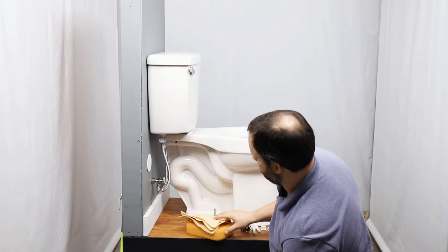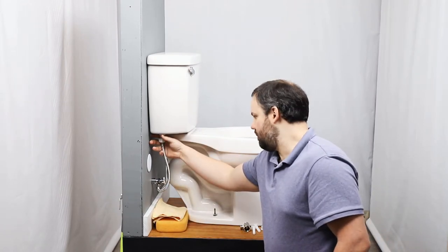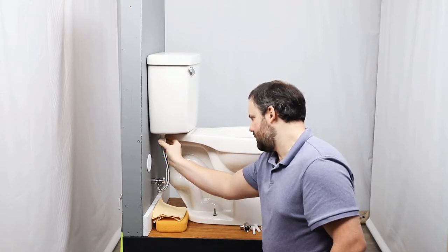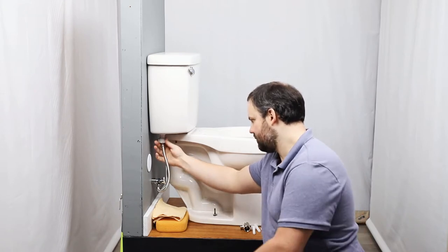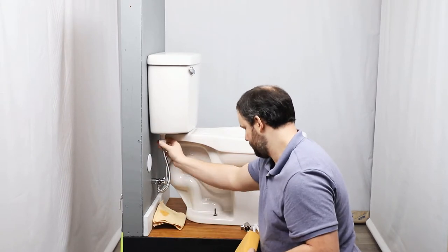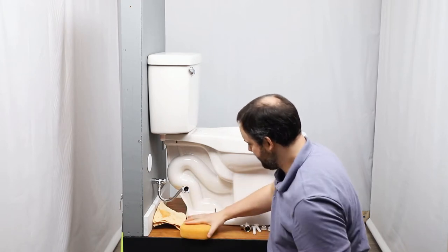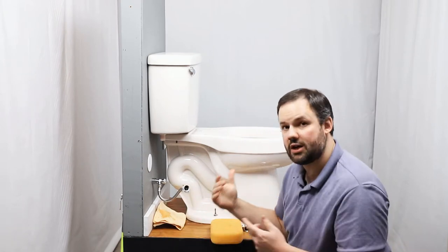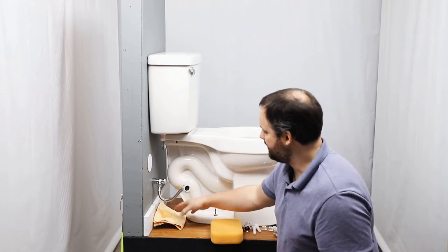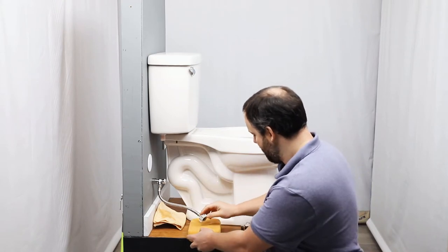Now there's still probably going to be a little bit of water that's going to come out of this water supply, so have something readily available to absorb that water. As you can see, because we drained the tank first, there's not that much water, but it's nice to have that there so that we're not getting water on our bathroom floor.